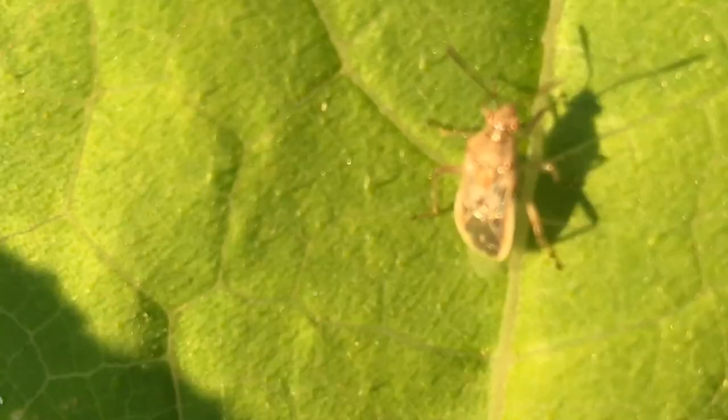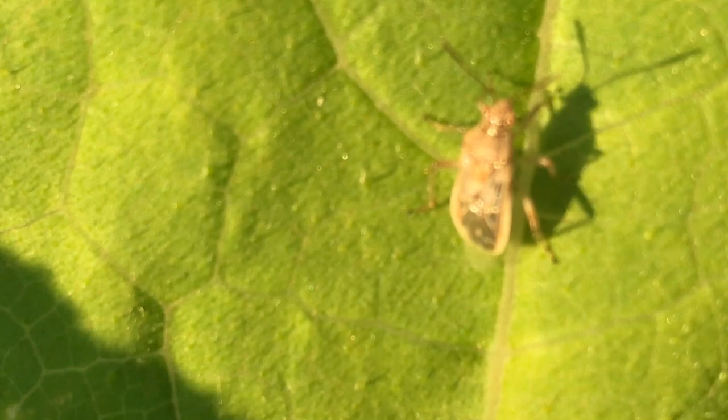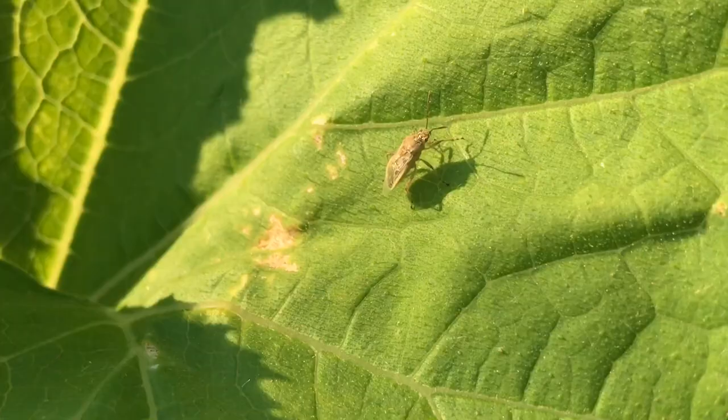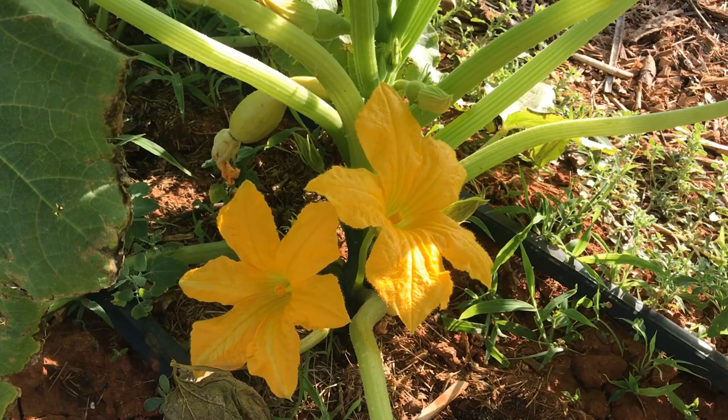What are squash bugs? Squash bugs are similar to stink bugs but they have a slightly more elongated body. They attack plants by using their mouth to pierce the plant and suck out the sap, while also secreting some toxic saliva into the plant, which over time can damage and kill the plant.